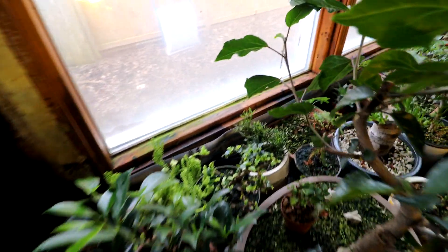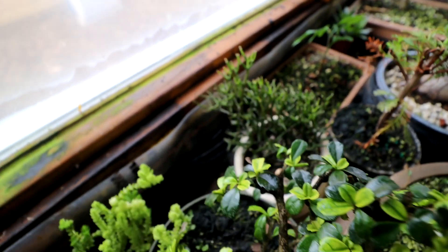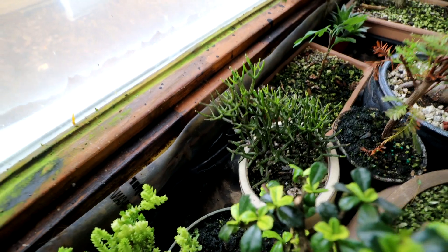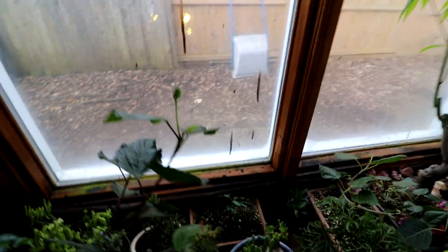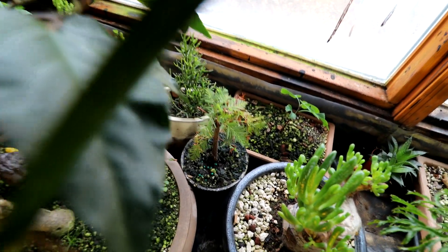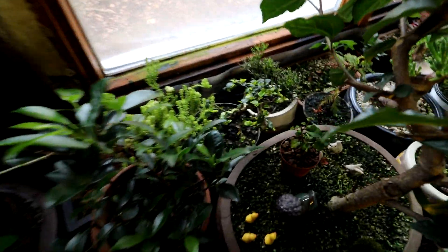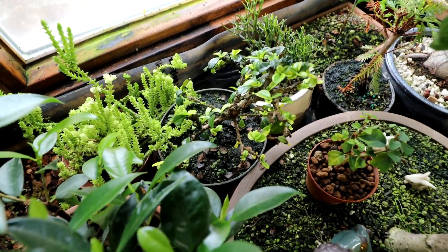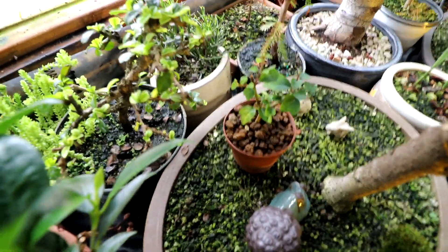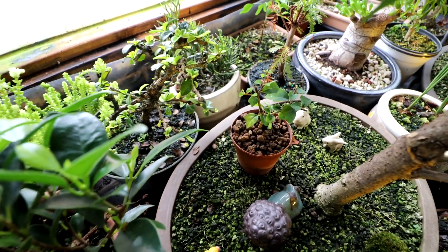My little pencil cactus here — I think that's going to go in one of Isabella's pots. A little tiny pencil cactus looking really good. My bald cypress down here is starting to sprout new growth on it. So that's exciting. And my Fukien tea here — you can see all the new growth on it, starting to green up. And there's the cutting from Kale down there, the parrot's beak — still green. Hopefully that'll take off soon.